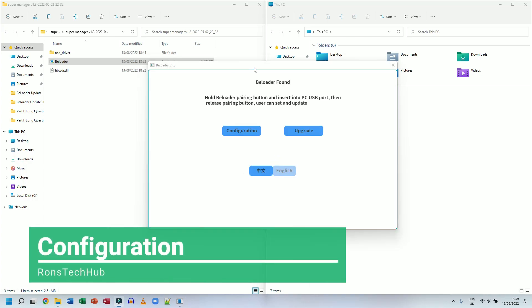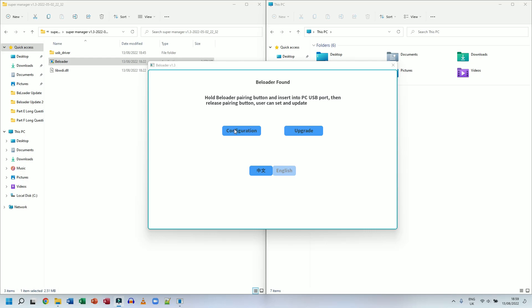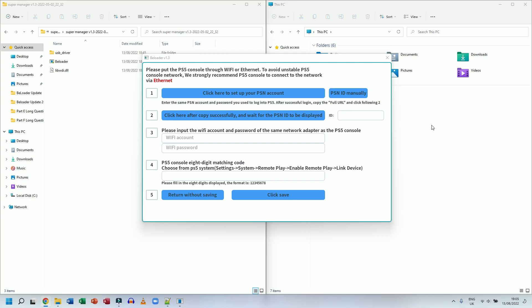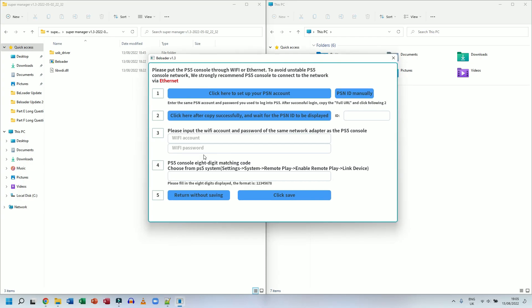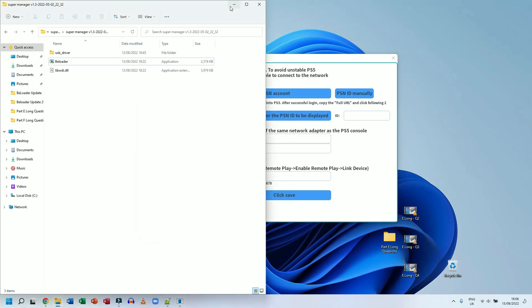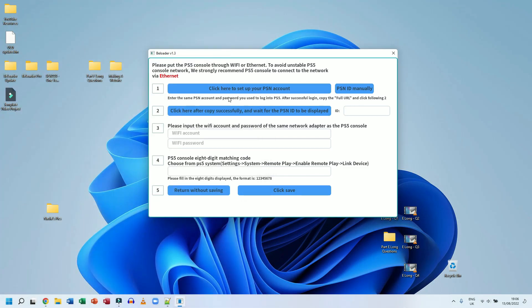Now for the configuration. This is where most people, myself included, got a bit confused. Click on Configuration and the screen comes up. I've cleared all my details to show you from start to finish. Step one says click here to set up your PSN account — click that button and it opens a new browser window.